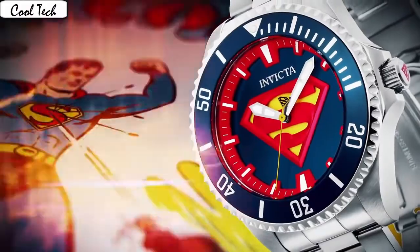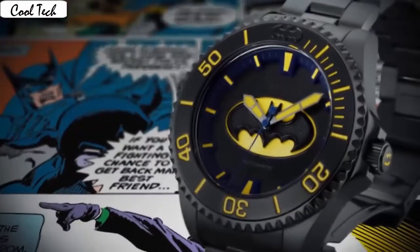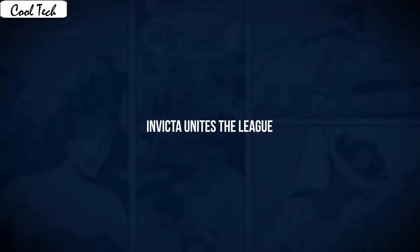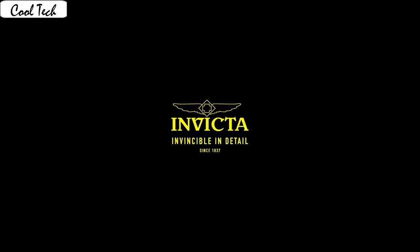Case material: stainless steel. Crystal: sapphire. Movement: automatic. Case size: 42 millimeter. Display type: analog. Case diameter: 43 millimeter. Case thickness: 11 millimeter. Band width: 21 millimeter. Movement: Swiss automatic.